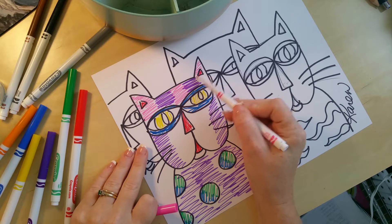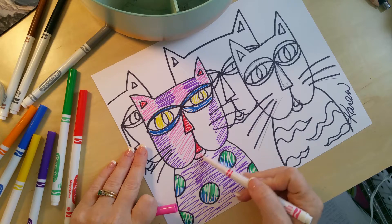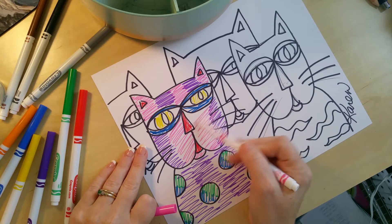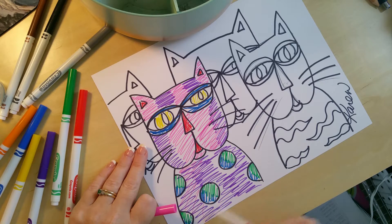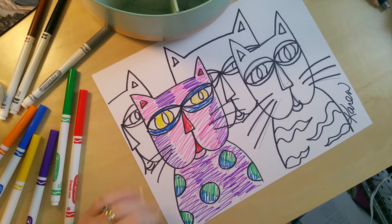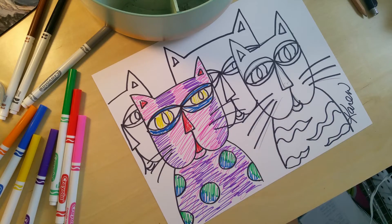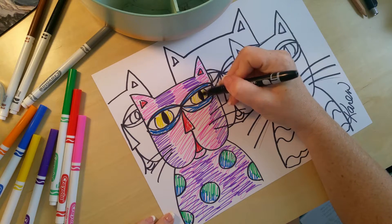For the sake of a short video, we're going to pretend that my entire picture, including my sky in the background, is filled in. One thing I didn't do — I do recommend sharpying the pupils so they don't spread.